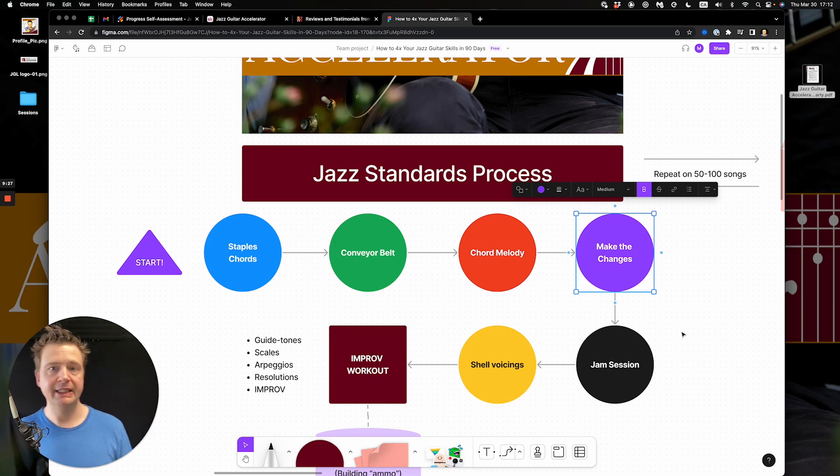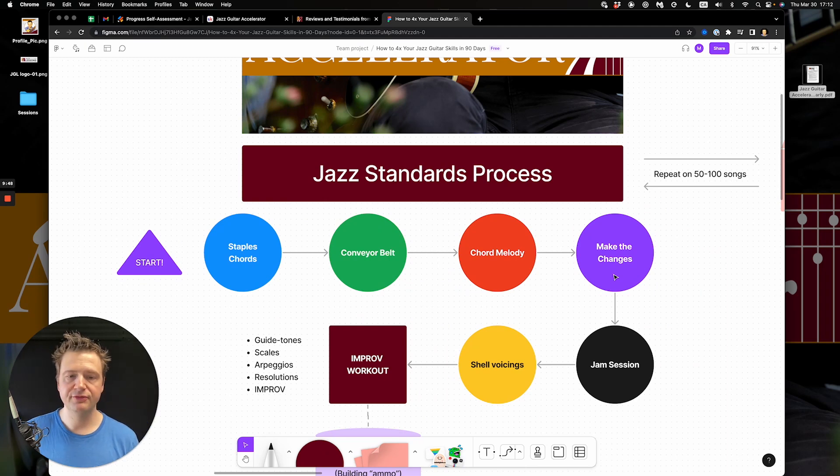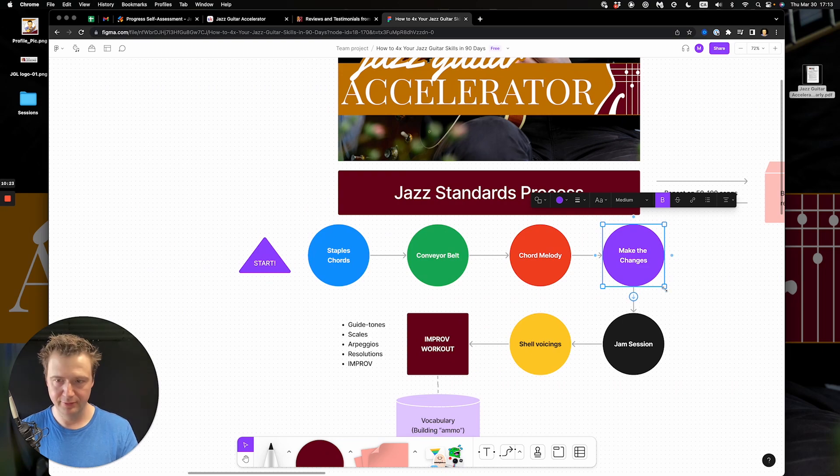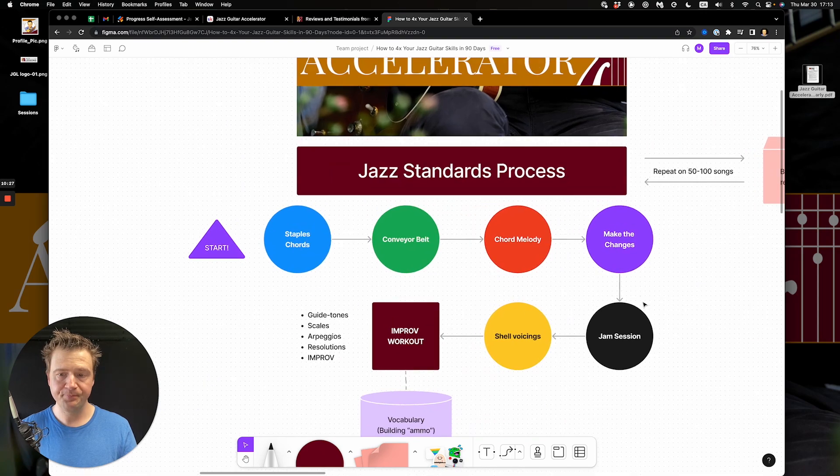Stage four: define the chord changes. Some people say you have to play the scale for each chord or an arpeggio for each. I have a much simpler approach. The first step is to land on the third — the third degree of the chord. If you've done stages one and two well, the third should already be under your fingers. You simply land on it from a half step or whole step above. What you're trying to do is efficiently outline the chord changes with a melody without necessarily playing all the arpeggios and licks.